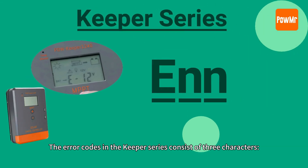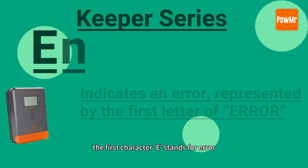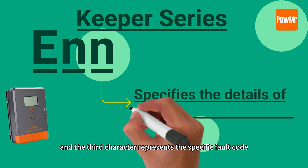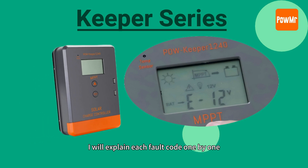The error codes in the Keeper series consist of three characters. The first character 'E' stands for error, the second character indicates the number of exceeding faults, and the third character represents the specific fault code. I will explain each fault code one by one.